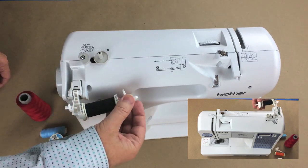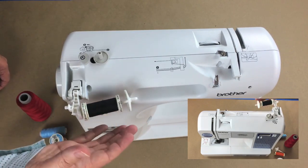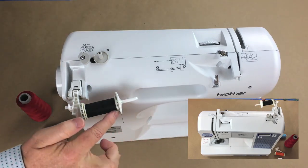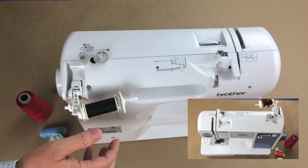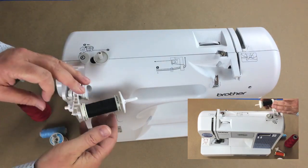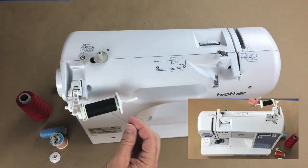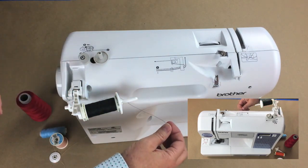You want the spool to be secure because if it's moving around while you're sewing, that will give you bad tension. The reason you want the end cap to be slightly larger than the spool is that some spools have a rough edge where the thread could get caught. With the end cap in place, the thread can move around and come off the spool very smoothly, which is what you want.